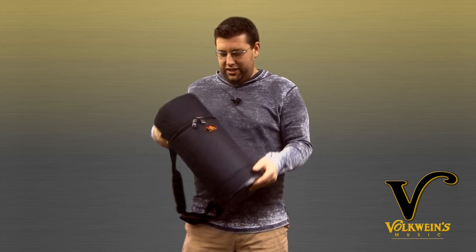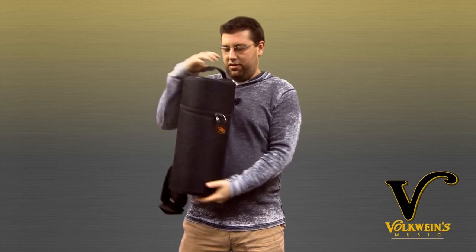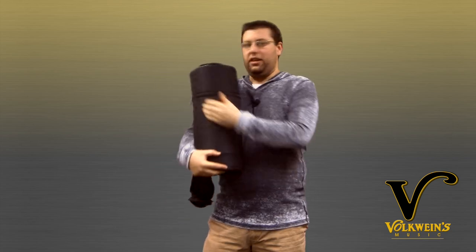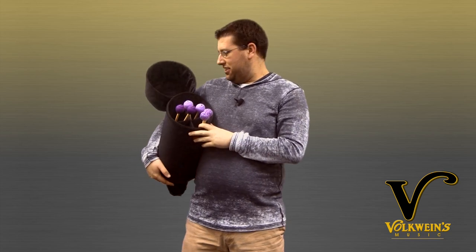So check it out, you've got a nice hard bottom so you can stand it up on the floor. You've got a nice heavy-duty zipper. You've got a little accessory pocket on the top, room for a name badge. And now for the cool part, just rock that zipper back, flip it, and the magic's inside.